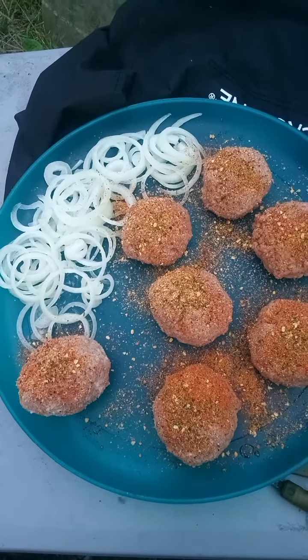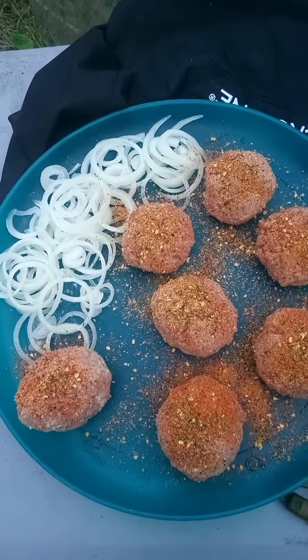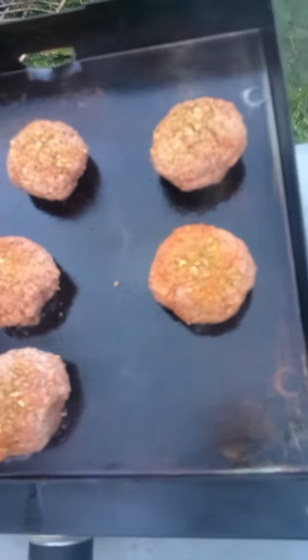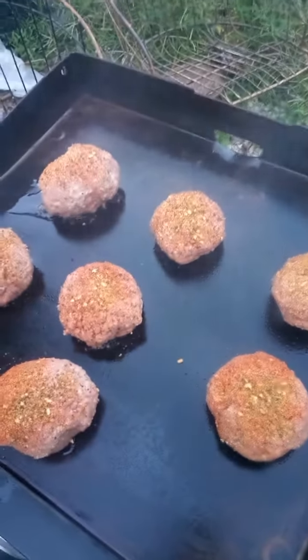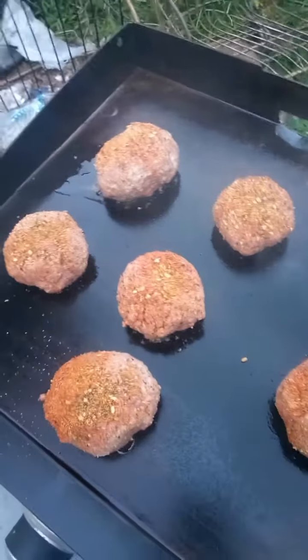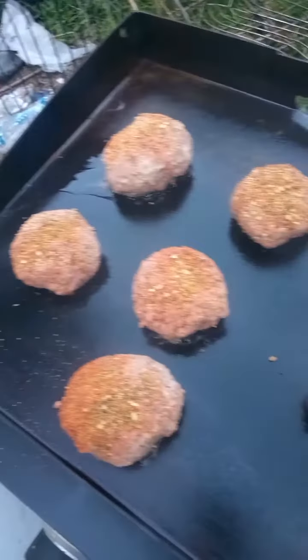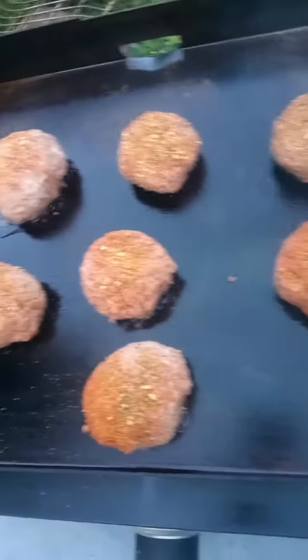Making these good old smash burgers, and there's a bee wanting my food! Listen to that sizzle — don't that sound good? Can you hear that?